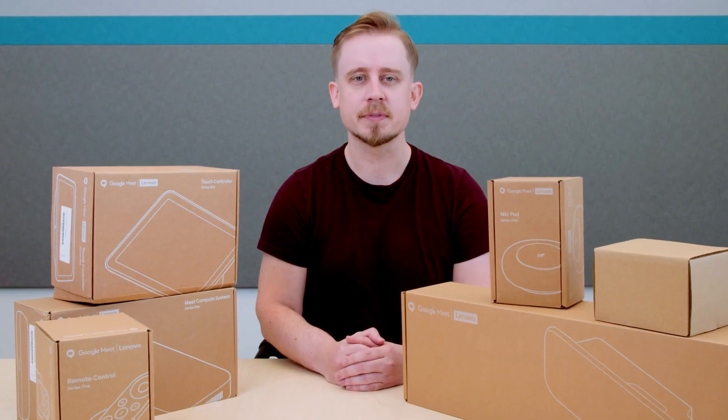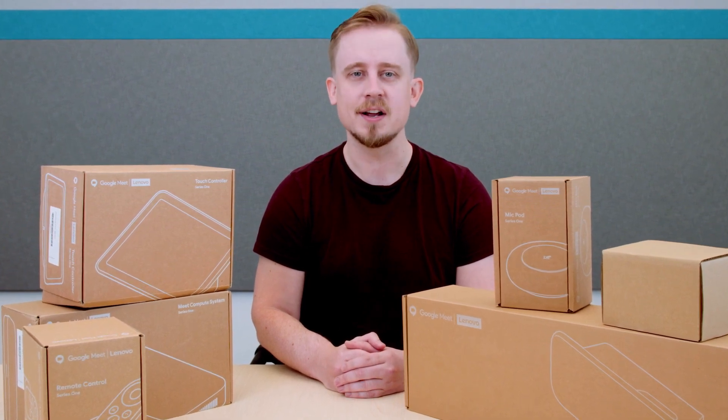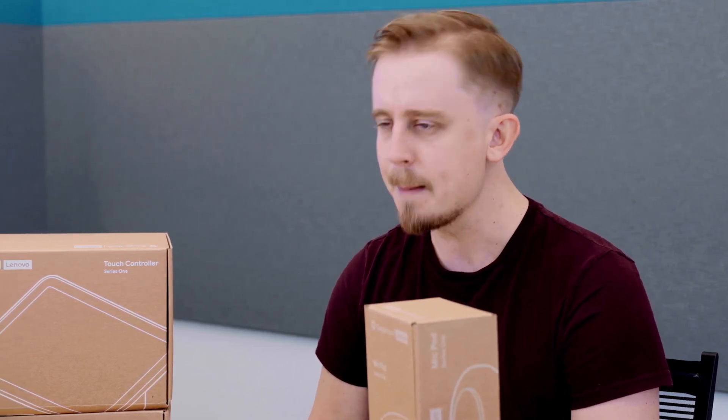With more people working remotely, the Google Meet Hardware Kit has been updated for optimal video and crystal-clear audio. Google has focused on making video conversations feel more natural by adding multiple innovations based on Google's experience and customer feedback. So let's dive in.